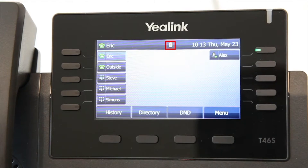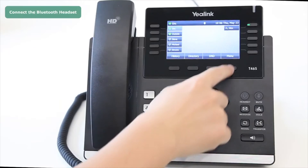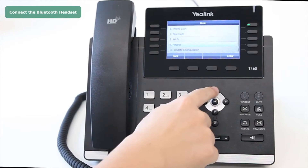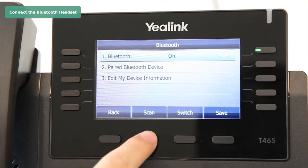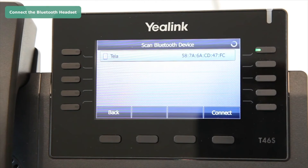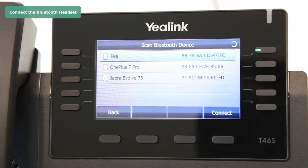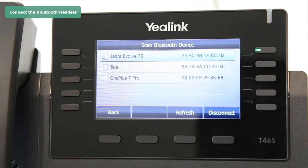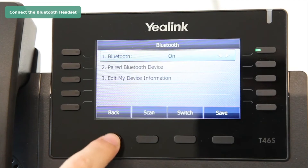To connect the Bluetooth headset, press Menu, select Basic, then Bluetooth, and press Scan. All the Bluetooth devices will be listed on the screen. Select your desired Bluetooth device and press the Connect soft key. The Bluetooth headset will automatically connect to the phone.